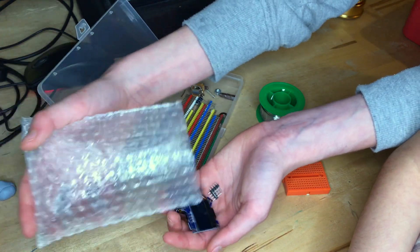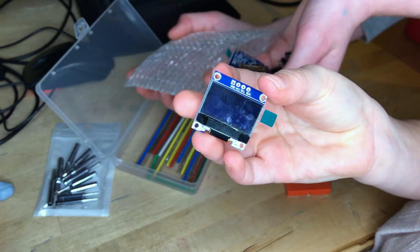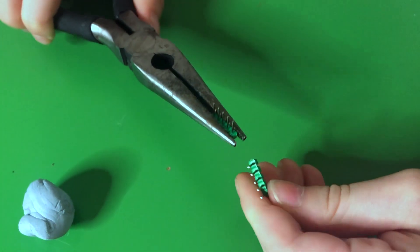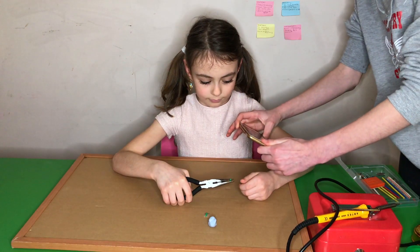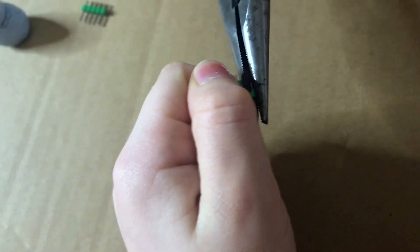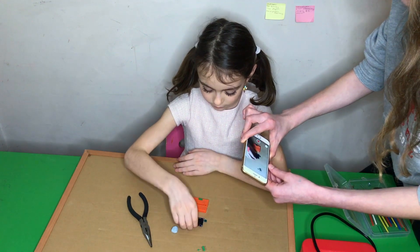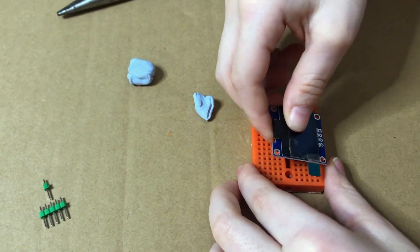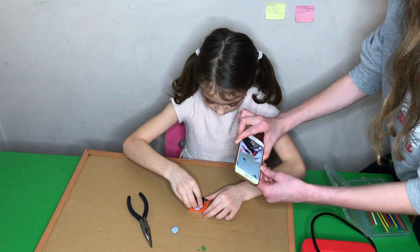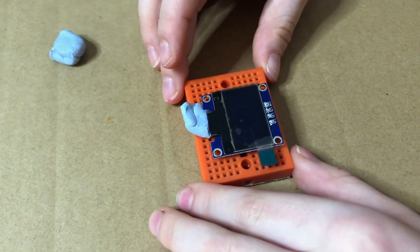Let's get a screen out for you to solder — you can pick one. Break the header. Looks like you've got one too many there — snap one off. Put the screen on the pins and then support it with a little bit of blue tack. Put the blue tack on first and make sure it's embedded in. There we go — okay, you're ready for your first solder.